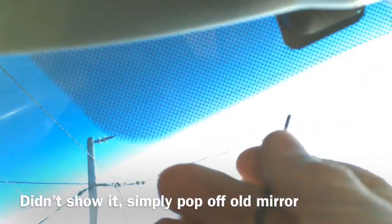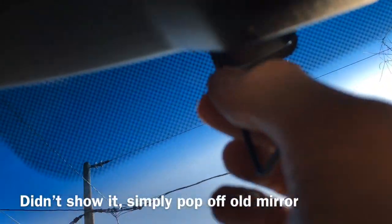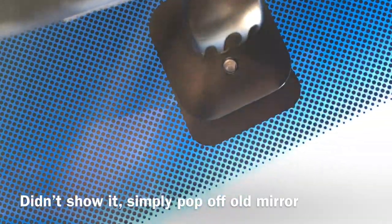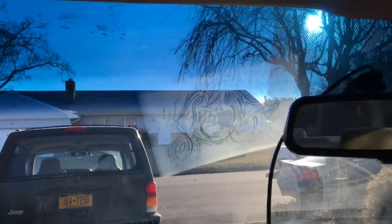We just take an allen key and tighten up the little screw that holds it up onto the windshield. And again, I've got to tuck all the rest of these wires in up here underneath the trim.